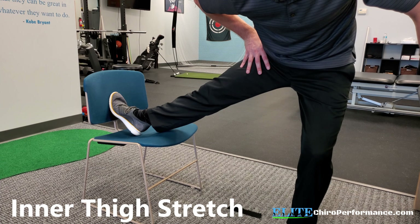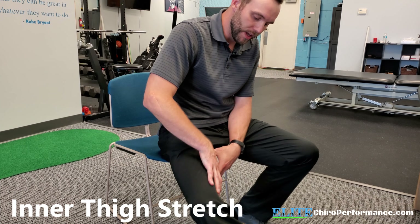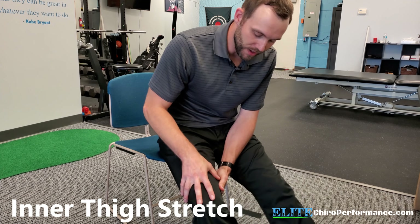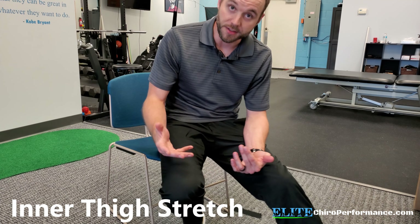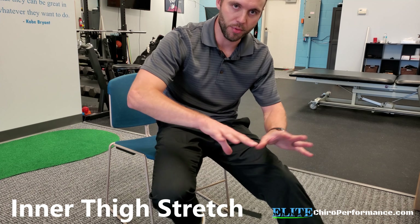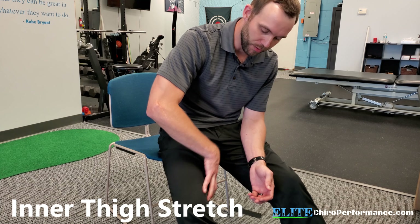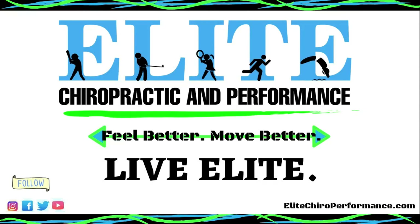Some different ways to stretch the inner thigh: I can hold, or I can just push the foot and relax the foot, push and relax, going back and forth. This is an area that's often very fibrotic, nasty, gritty for whatever reason — there are a lot of possibilities, and I think squat form is one of them, as well as weakness in other areas. That's kind of a separate topic altogether, but it would be the main focus of what we'd do in the office. So go ahead and give these a try.